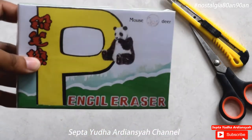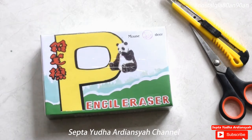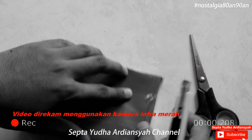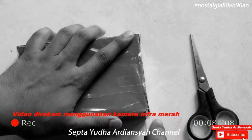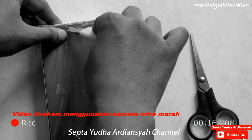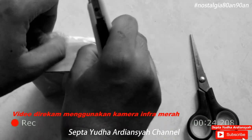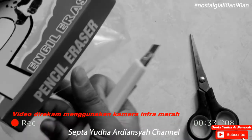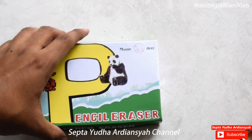Mungkin kalian sudah penasaran apa isinya, kita akan buka bersama ya. Ini masih dalam segel, kita akan buka. Oke, kita buka. Kita lihat isinya. Oke, lebih jelas ya. Oke, kita coba buka bersama-sama.